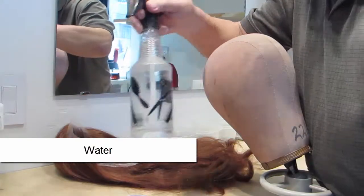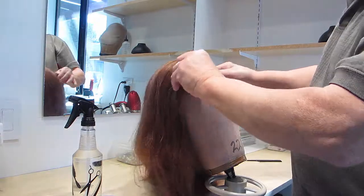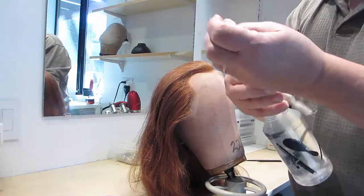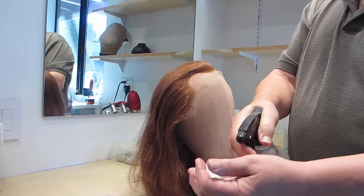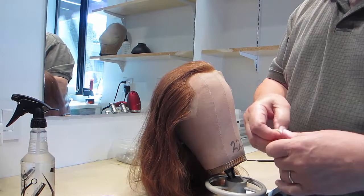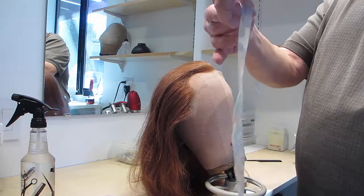Put the wig on the block and thoroughly wet the twill tape. The reason we do this is so that as it dries it shrinks and presses the lace flat to the block.